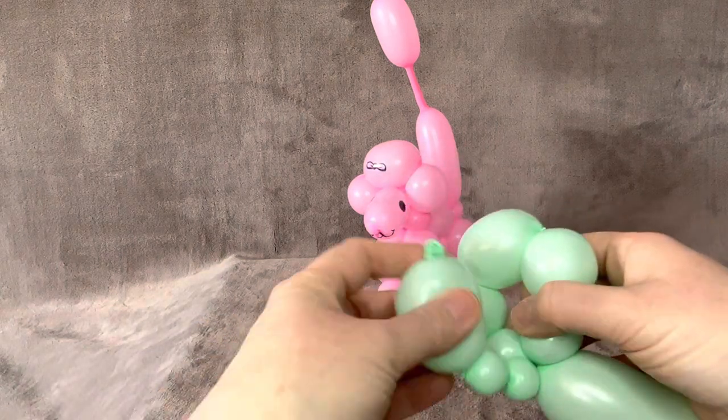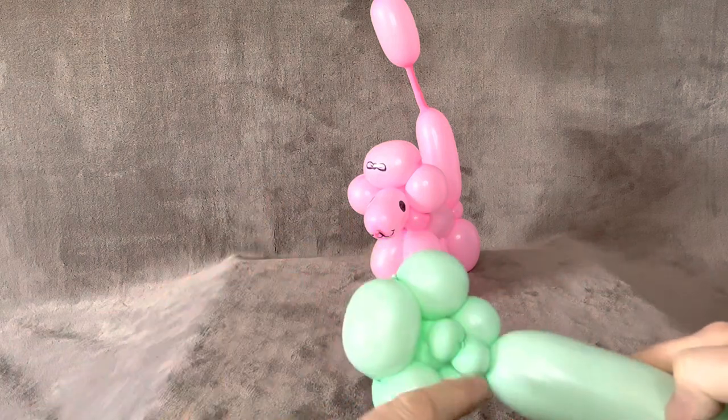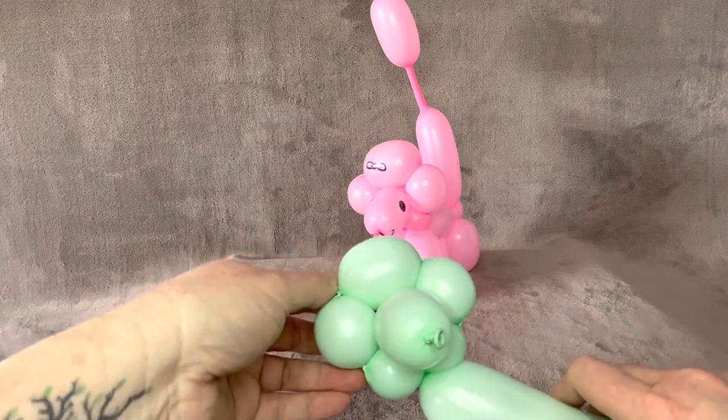Then take your nose and poke it through. Do you see how those balls help that climb up so it's not like sticking up in the air? And there you go for the head.